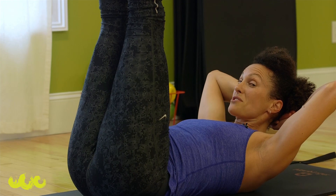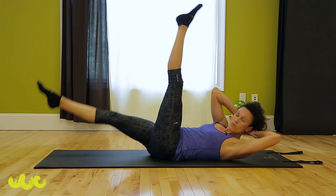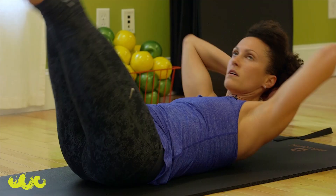Crisscross with a straight leg — hold it. Switch, so hard this way. Hold, hold. One more set.